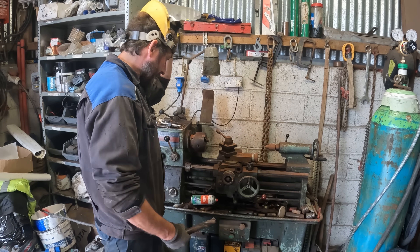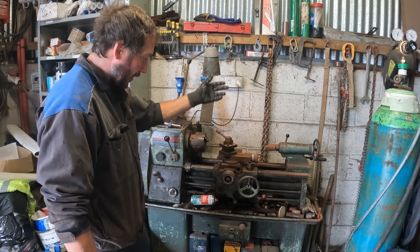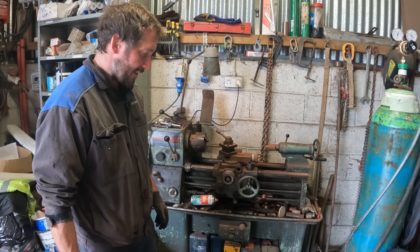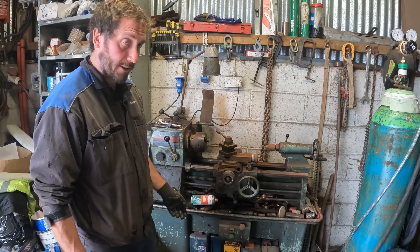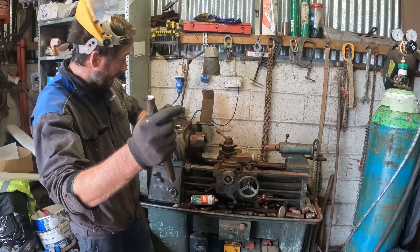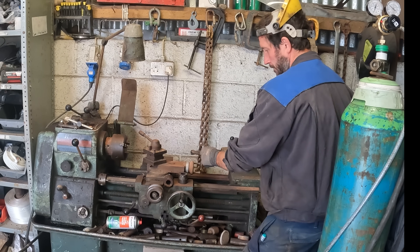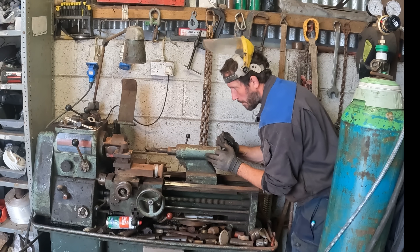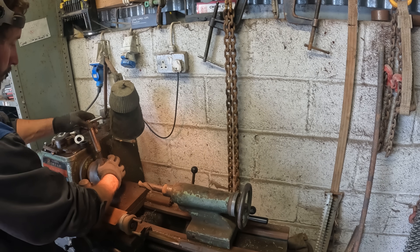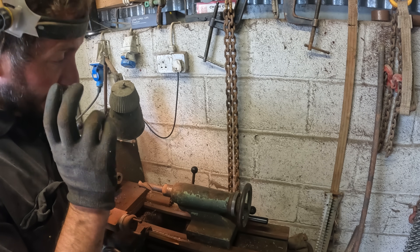I don't think you've seen me using this before — this is an old Colchester Bantam lathe. I actually bought this in the UK when I was working over there for a while. I got an offer of it and gave very, very small money — I think about the price of one sheep is what I gave for that machine. I haven't used it a lot recently but it's a great little tool to have in the workshop. 350rpm is the recommended speed for 25mm, so we're on the 3 phase converter here.